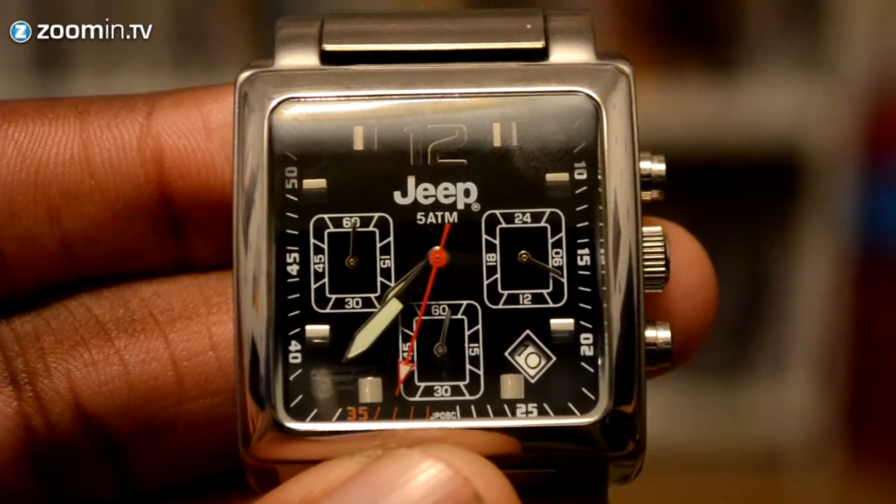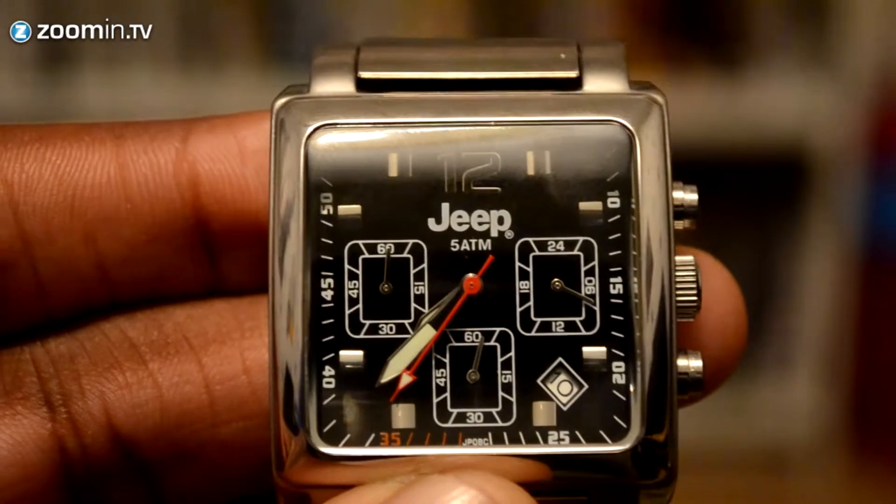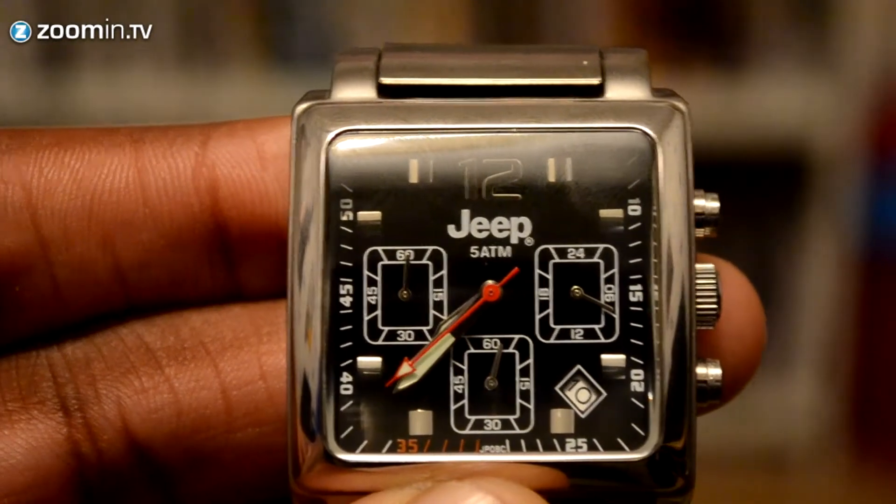Anyway guys, this has been a very short review and unboxing of the Jeep watch. Thank you for watching, take care, and I'll see you in the next video. Bye for now, hope to see you soon!